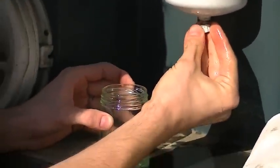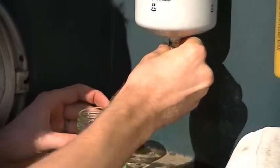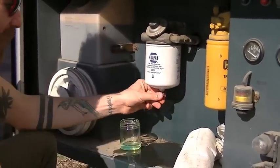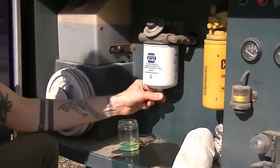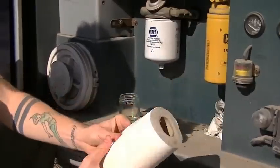Drain enough that you can get a good look at it — it does reek like diesel. We're good. Be careful — diesel is flammable and dangerous, so that's what the paper towel is for. We recommend you have paper towel next to you at all times.